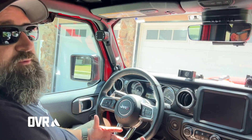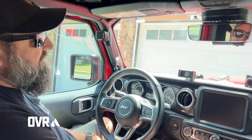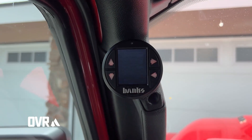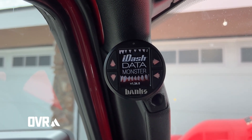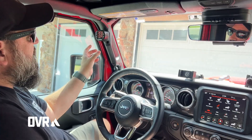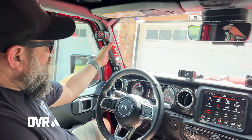Here we are inside my 392 and I wanted to point out where the i-Dash gauge is mounted. You'll see the i-Dash come alive here, and where it's mounted is in the Banks Stealth Pod. There's going to be a Stealth Pod available for the upper part of the grab handle or the lower.